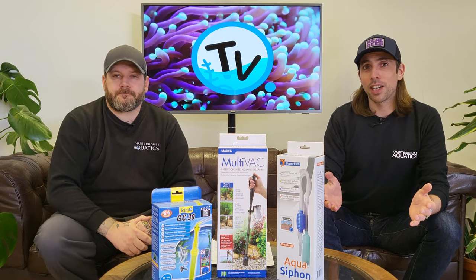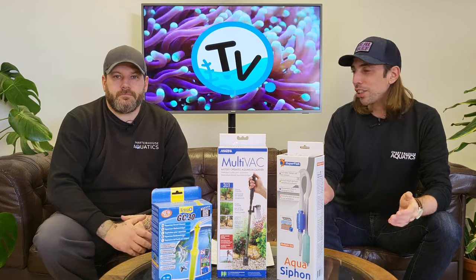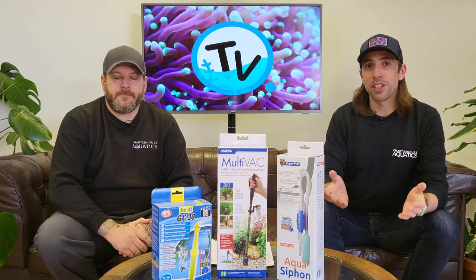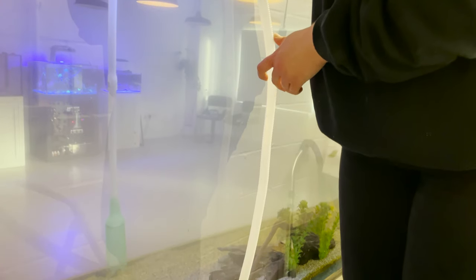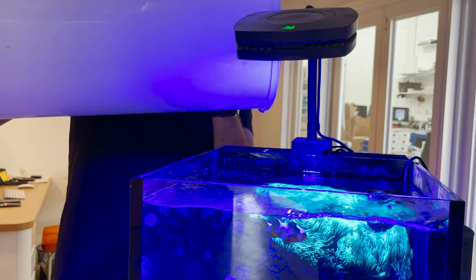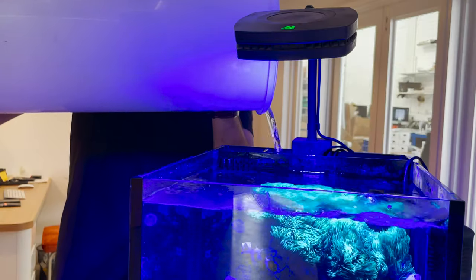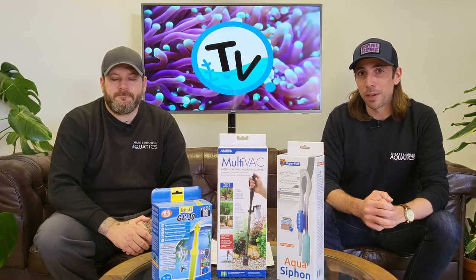While it might seem unglamorous, the first bit of equipment we think you can't live without is the trusty gravel cleaner. Whether you're using it for its intended purpose of gravel cleaning or simply as a siphon to add or remove water from your aquarium, it can reduce the risk of spillages, help save your back instead of lifting buckets, and also stop you getting dirty aquarium water in your mouth.